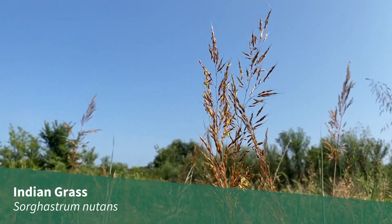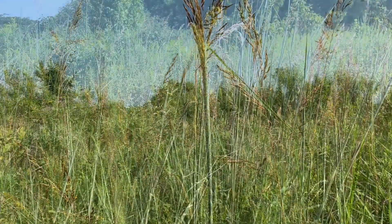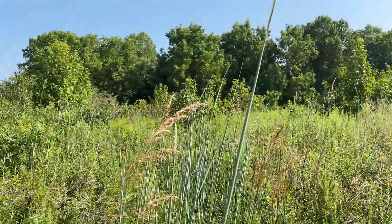Indian grass, sorghastrum nutans, is a native warm season grass of the tall grass prairie. It is a robust bunch grass that can grow between four and seven feet tall.